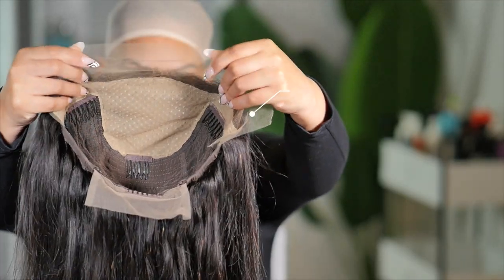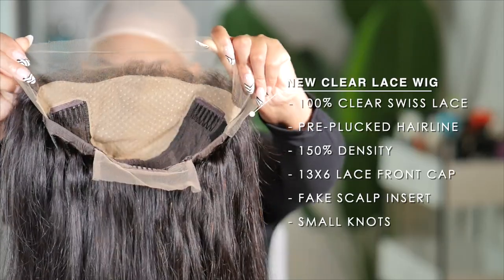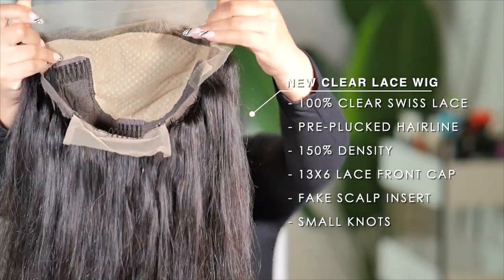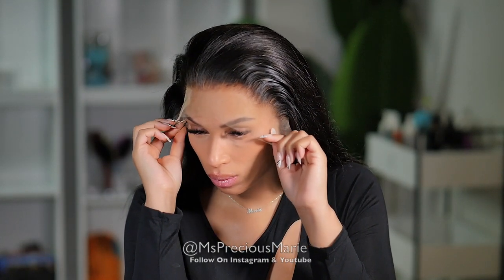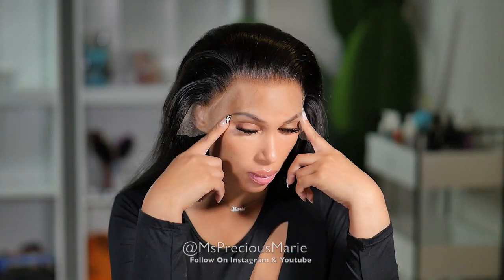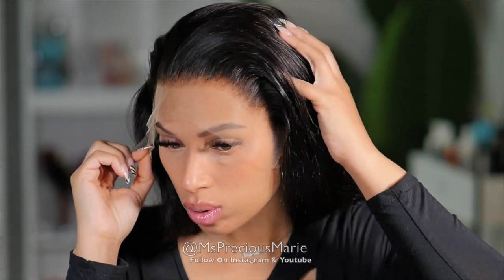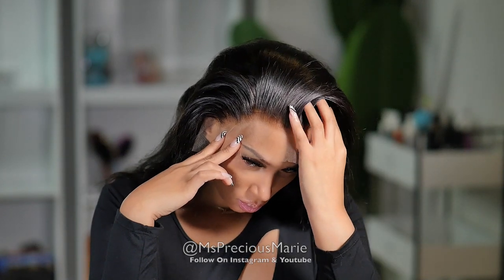I finally got my hands on a new clear lace. This lace is supposed to melt with your skin and give you a clean hairline that's naturally pre-plucked with deep parting. So let's investigate. This is what the wig looks like — all I've done is wash it. I have not done anything to the hairline, I have not bleached the knots, I have not curled the hair. Everything is straight out of the box.